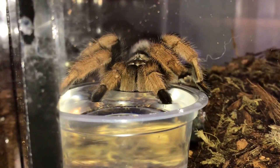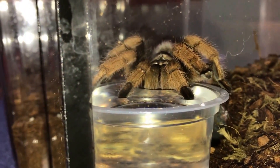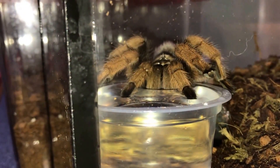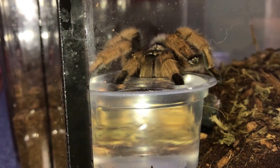So now you guys know that tarantulas drink water. Please always provide fresh drinking water for your tarantulas, because they can go months without food, but without water, not very long.